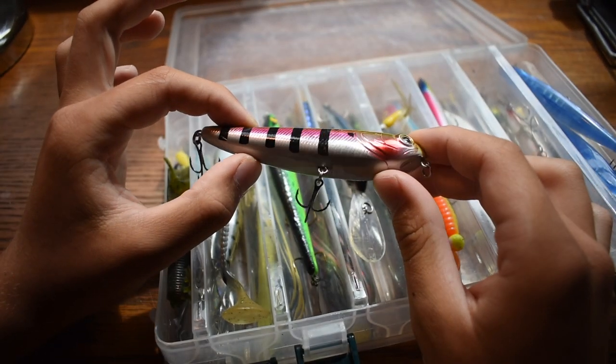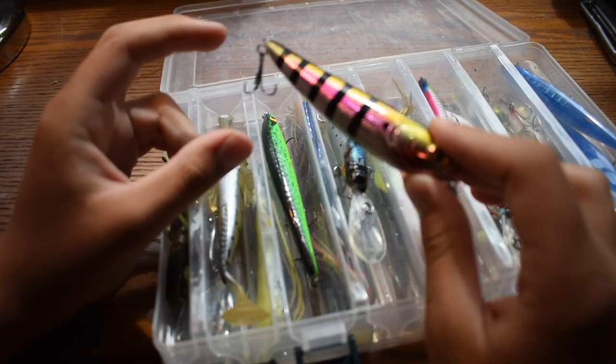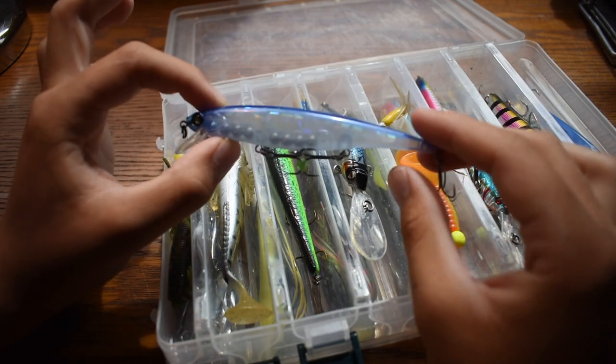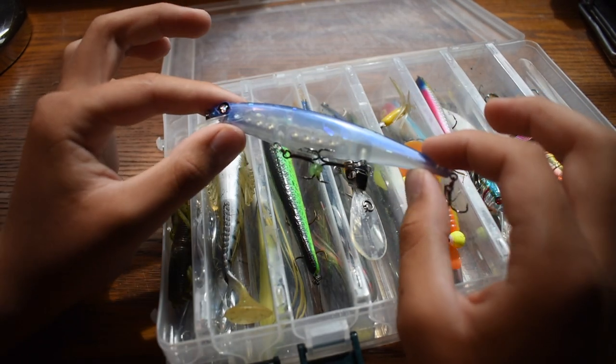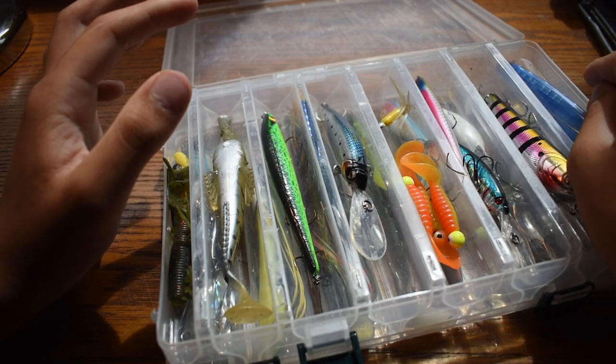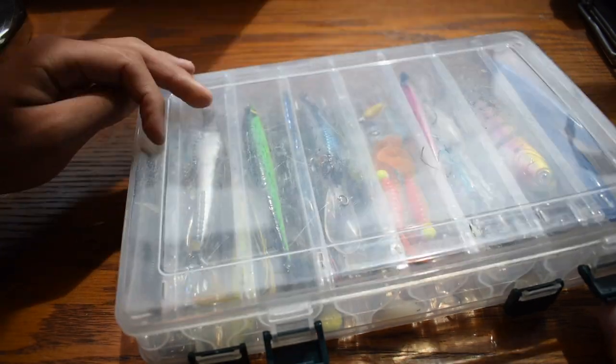We got a topwater bait, just a little flopper. I'm probably going to use this one for bass, maybe even a striper. And then we got some jerkbaits — a Googan Squad jerkbait, four to six feet diver, for bass, maybe even a striper. So that is the first part of this top tackle box.